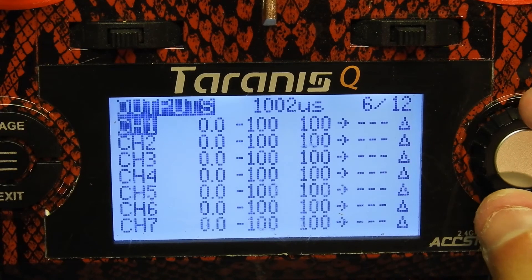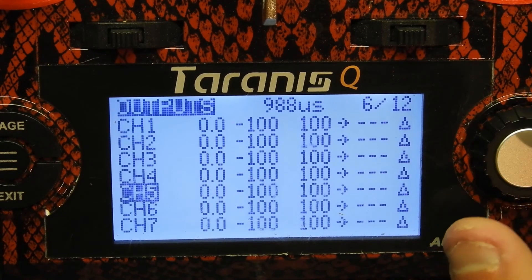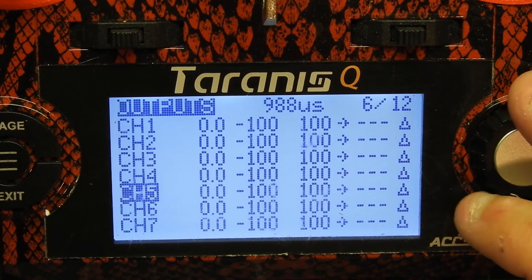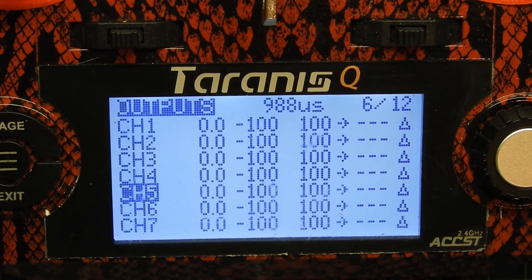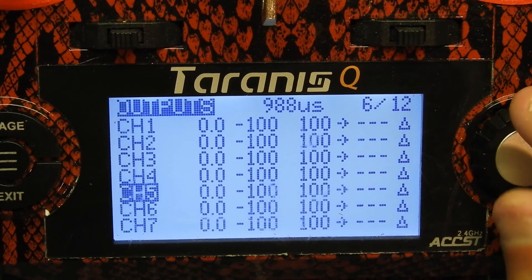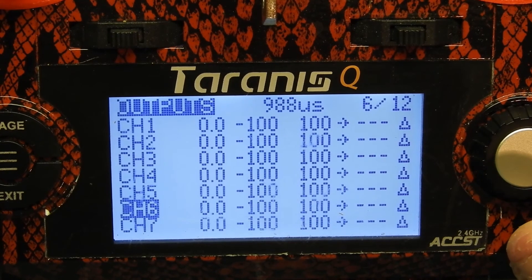So those two are set up. Then we're gonna go ahead and go to outputs, and this is how you can check if it's actually working. I'm on channel 5 — remember that's my auxiliary one. You see how it went to 201 and 2 when I flip the switch, and when it's off it's 988. I'll highlight channel 6 and check if this worked too — this is off, and that's on. So that's how you get your switches set up on your Taranis.